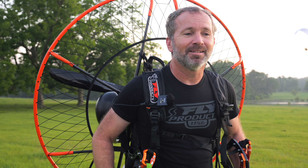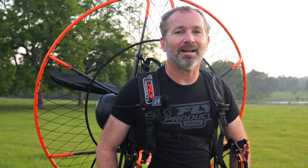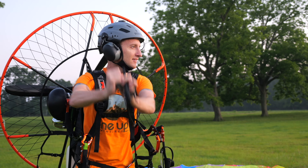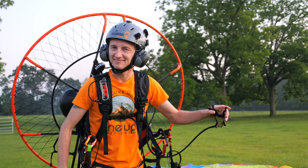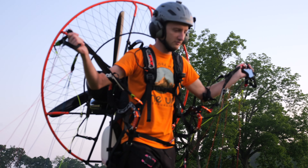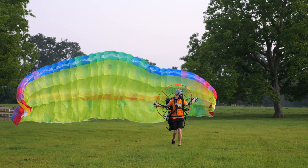That three-blade prop is really sweet — it's really smooth, and I had a blast. It's just like the perfect little go-play-around motor, cross-country motor, small-person motor. Honestly, if you're just wanting to go fly without the hassle of a big motor, this thing is awesome.